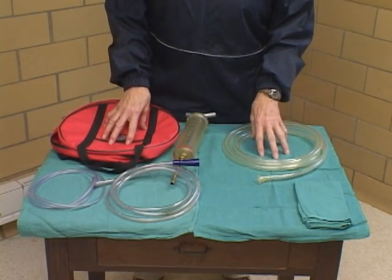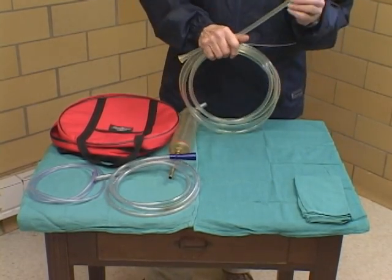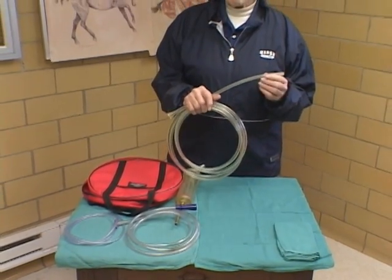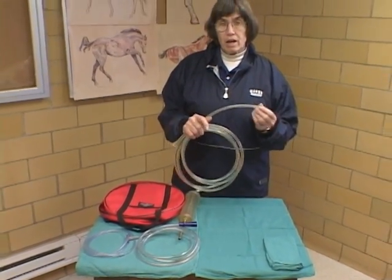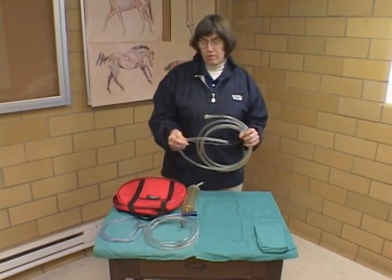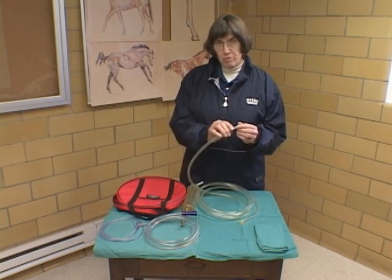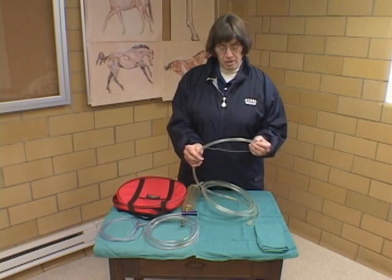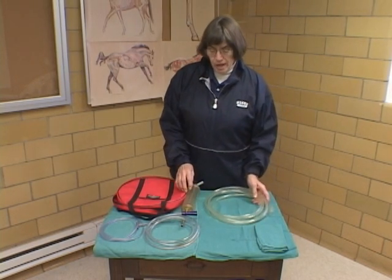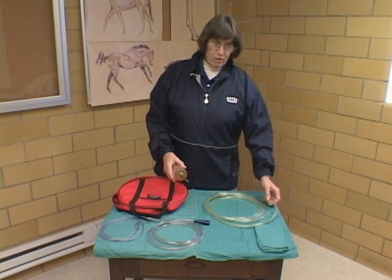We get very possessive of our tubes. We like them for a certain type of consistency that they have. We like the tubes to be kept very clean, we don't want them to be damaged or dropped on the ground. We don't want them to be rough because that's going to cause irritation to the nasal mucosa, so we like them to be nice and smooth. They have to be taken care of when they're out of the horse.